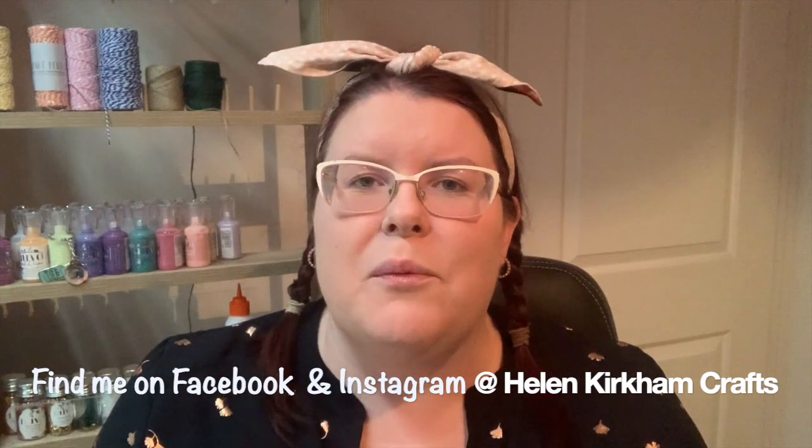Thanks everybody for watching. I really hope you've found that useful, both to know what you get in your kit and also some things you can make with it when they arrive. Thanks so much to everybody who subscribed and for all the comments. If you need any help or advice about the kit, please drop me a message in the comments below and I'll reply as soon as I can. Look forward to seeing you again when I've got another kit coming soon. Thanks, bye!